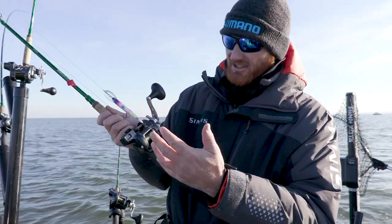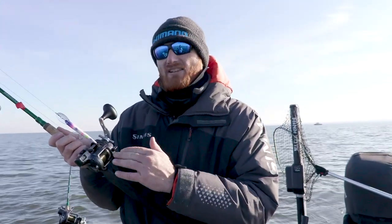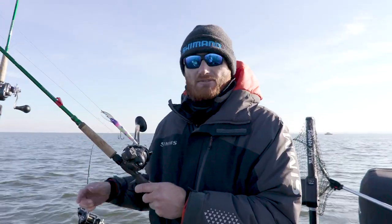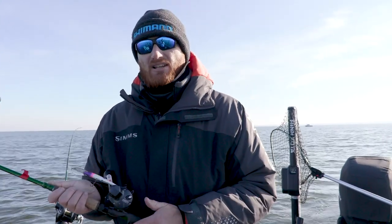On these Shimano Takotas, like the 500 size with 14-pound line, you don't want it completely full because the counter will be off. So walk them out and make sure that this rod, this rod, and this rod are all the same — that's how you're going to have consistency when you're fishing with a line counter.